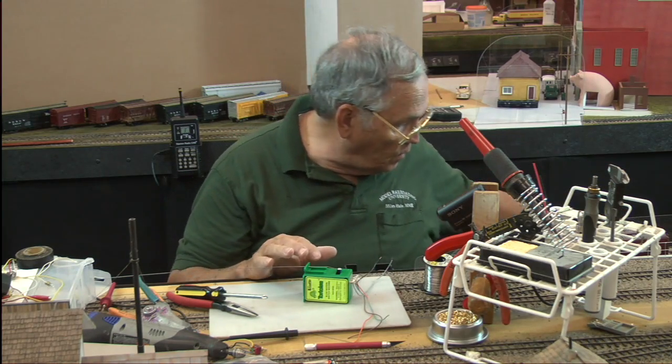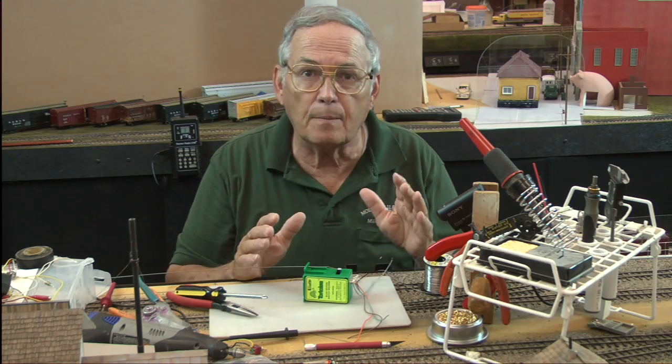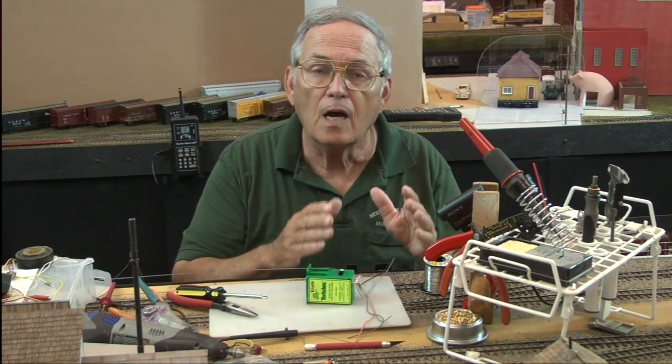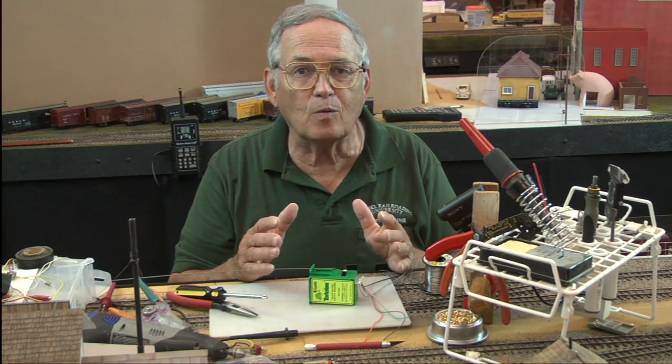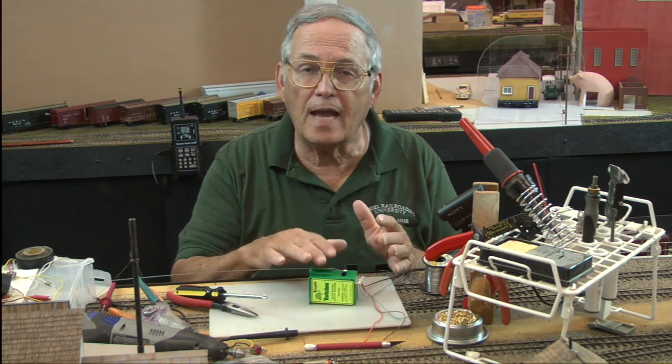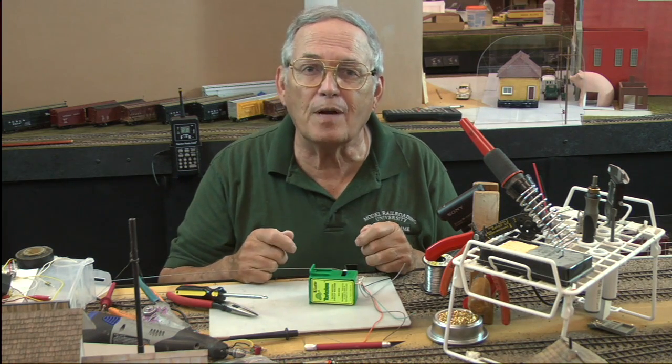Go to Walmart and get yourself a soap dish or whatever else you can find and make up the little tester, because we've used it twice already. I'm going to use it again in the next episode when I actually mount this tortoise machine under the layout. I hope you come back for episode 103 on how to actually mount the tortoises. We'll see you then. In the meantime, have a great time model railroading.